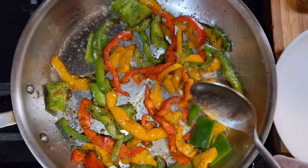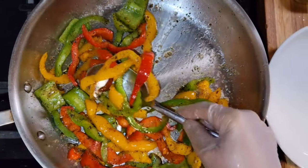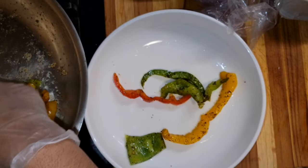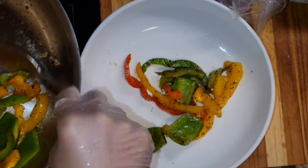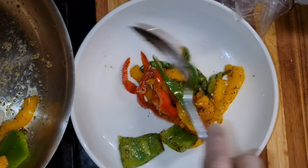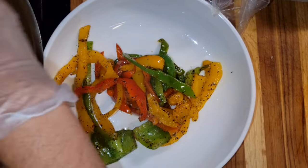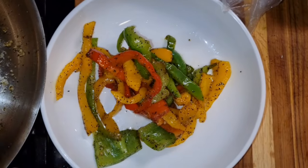I added all the peppers to the pot. So I'm just removing them from the pot now — it's cooked. I'm just removing it, and then I'm gonna wash the pot and fry the eggs.